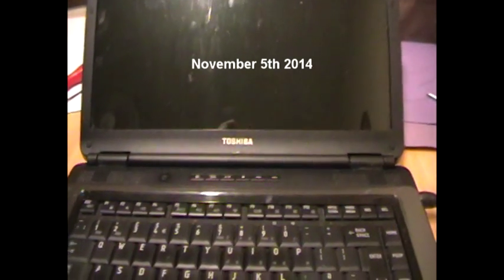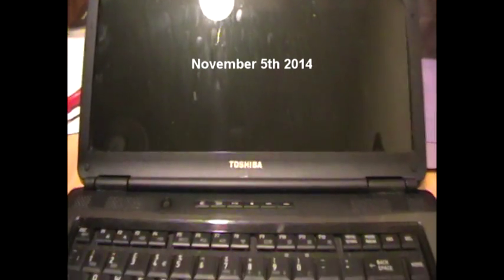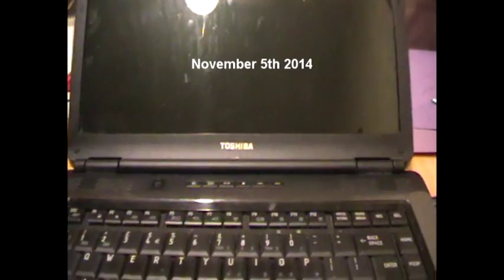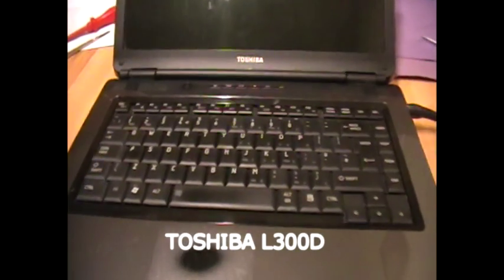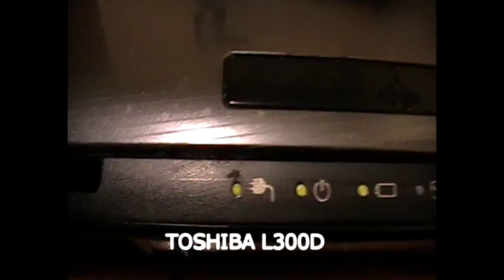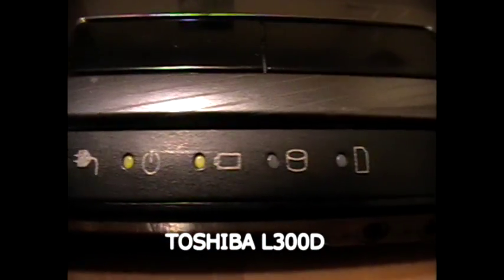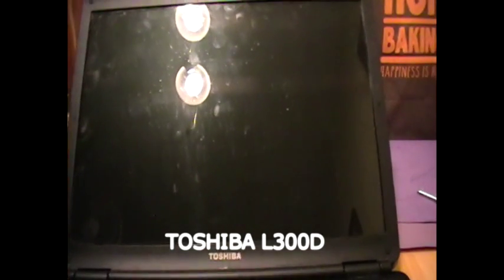I'm sitting here with a Toshiba laptop. It was switched off 24 hours ago and there were no issues with the machine. My wife tried to turn it on today — when I say to no avail, the machine did power up, however there was no screen.